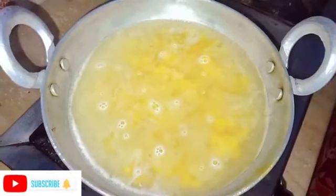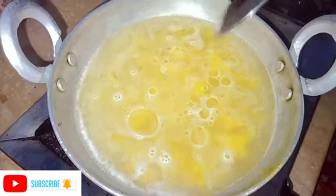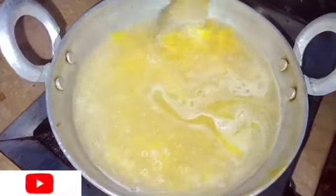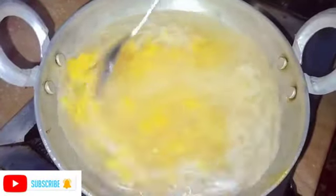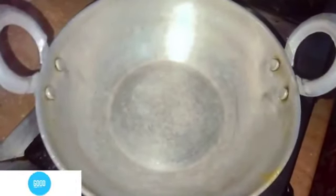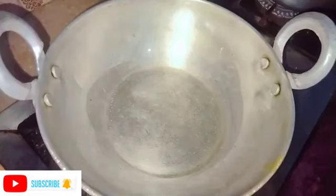Look, our macaroni is very good. We will remove the macaroni so the cooking process will stop. Then we will add 5 tablespoons of cooking oil.